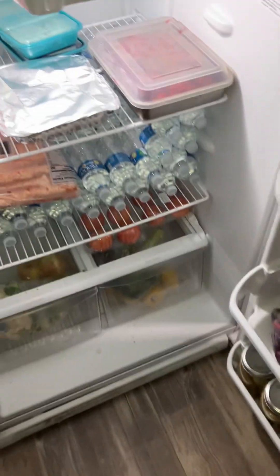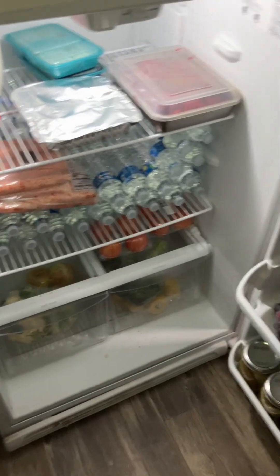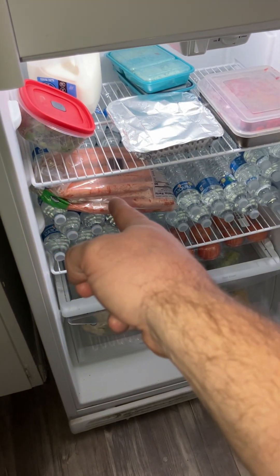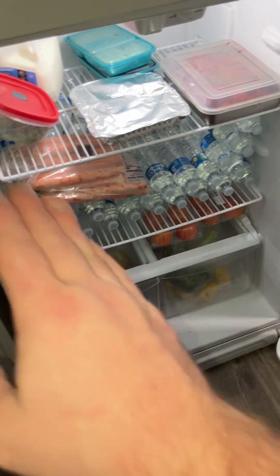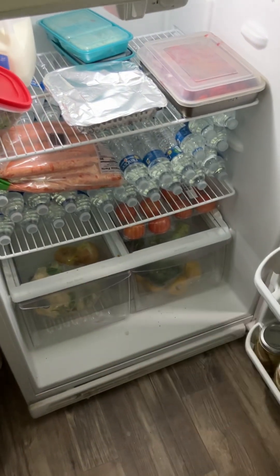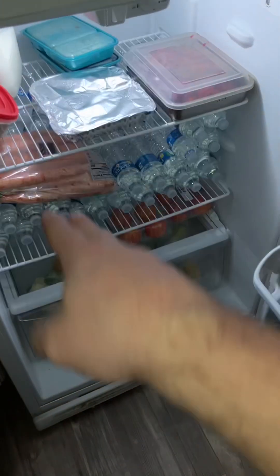I just ate a pork chop and stuff like that. I got that big bag of carrots — I'm gonna roast them in the oven with chicken bouillon, garlic, pepper, and oil. Toss them and roast them. That'll be a meal all by itself and it's delicious.